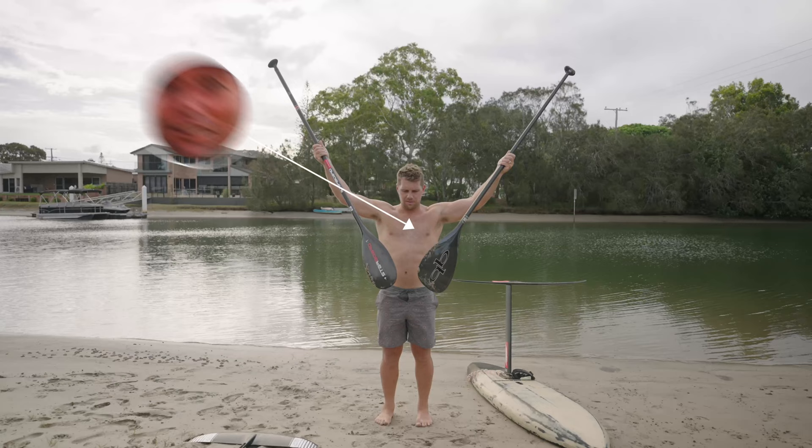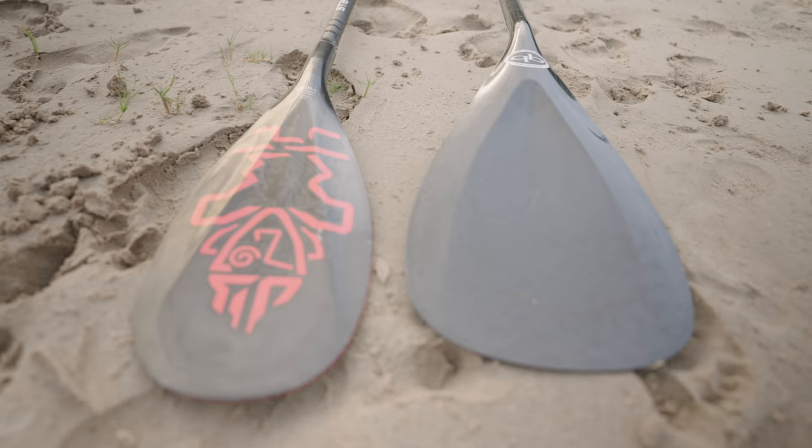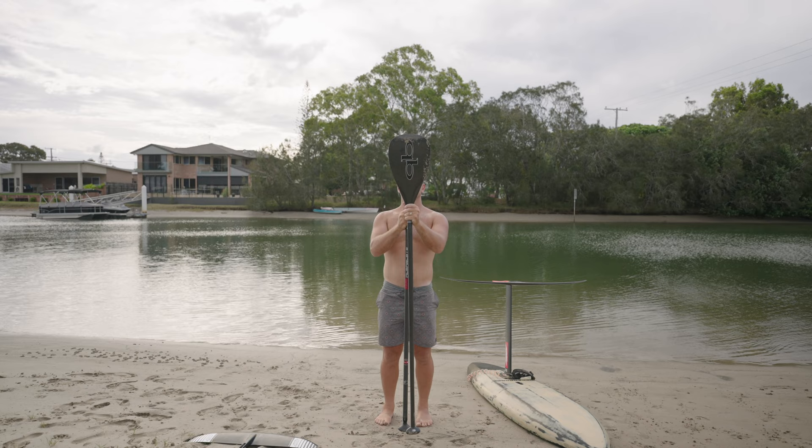For this comparison we're going to look at the Ono Ava. The Ono Ava has been specifically designed for downwinding. It's significantly larger and has a scooped face, whatever that means, similar to an outrigger paddle. It's angled at 15 degrees, which is a greater angle of attack than most other paddles.